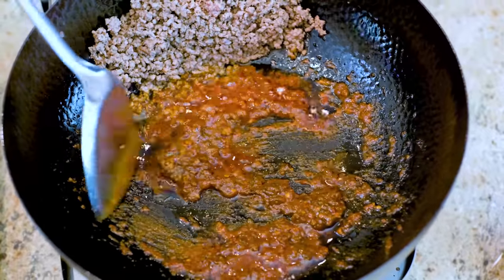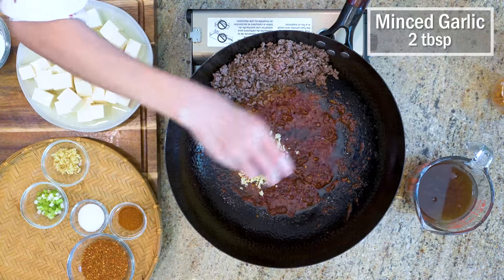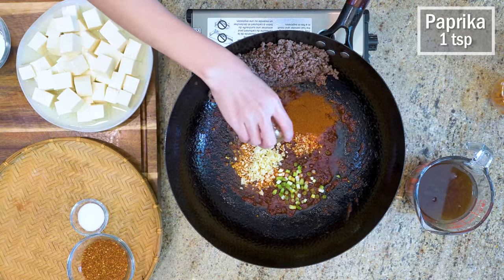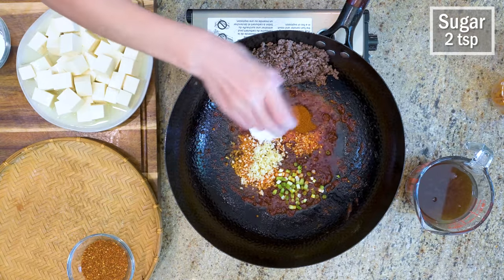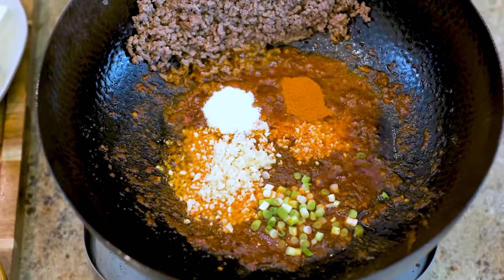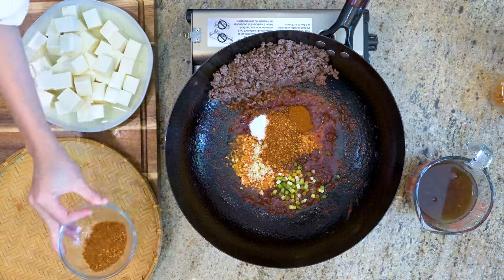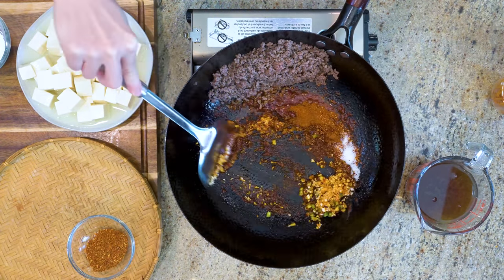Once you can smell the fragrance of the doubanjiang paste, toss in 2 tbsp of minced garlic, 1.5 tsp of minced ginger, some white part of the scallion, 1 tsp of paprika (which will give the dish a bright red color), and 2 tsp of sugar. Mapo tofu is super flavorful — a little sugar will bring out the umami flavor and balance the tanginess. Add half of the 刀口辣椒 and reserve the other half to add at the end. Continue to stir for a couple of minutes.